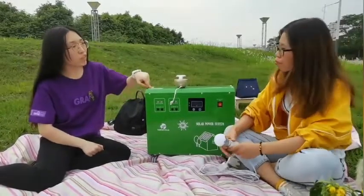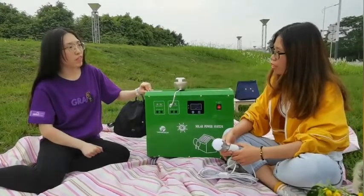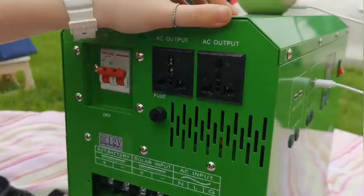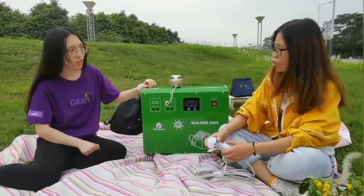So can this product be used for a laptop, rice cooker, and my phone at the same time? Yes, because it has the AC output on that side — you could connect it and then just turn it on, and it's okay.